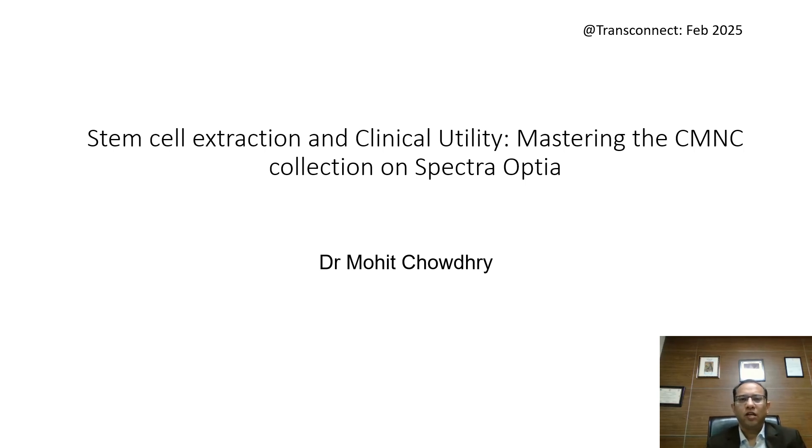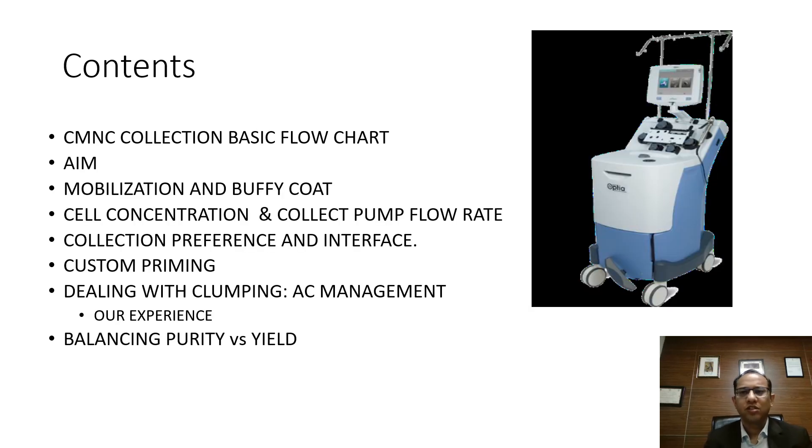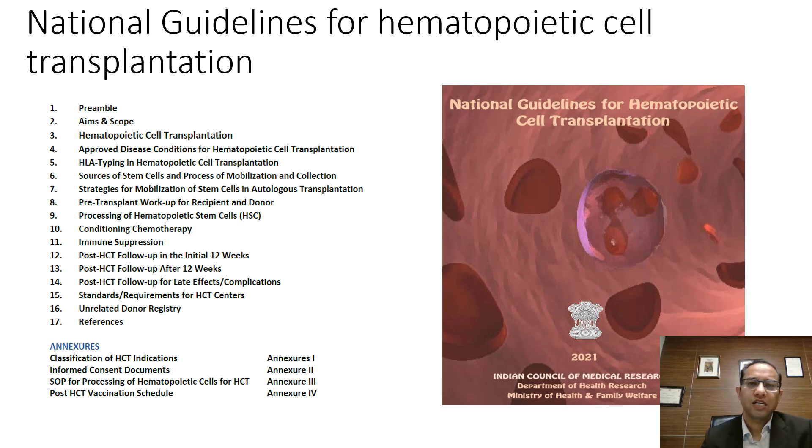Namaste everyone. I am Dr. Mohit Chaudhary. Today we are talking about stem cell extraction and clinical utility, basically the procedure of CMNC collection on Spectra Optia. This is TransConnect February 2025. My topic will essentially cover the basic flowchart for CMNC collection, the AIM system for Spectra Optia, the mobilization of buffy coat, cell concentration and collection pump flow rate, collection preference, custom priming, how we deal with clumping, and how we balance purity versus yield.